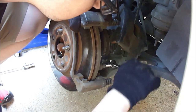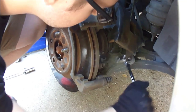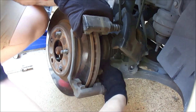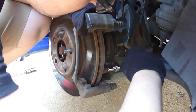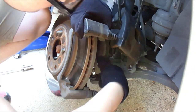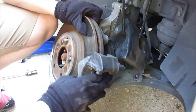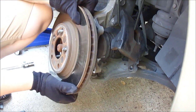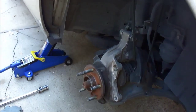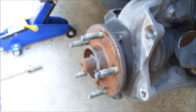If Big John was here he'd be cursing me about not fixing my ratchet. It comes right out there — there we go. There's what it looks like without the bracket and without the rotor.